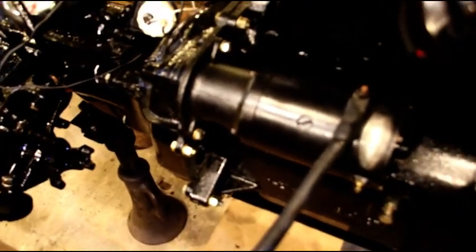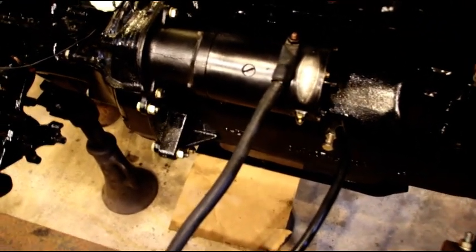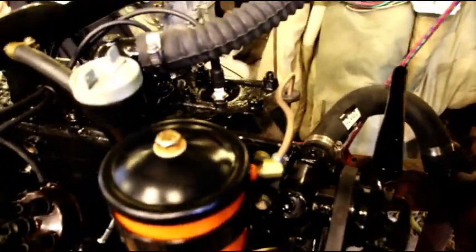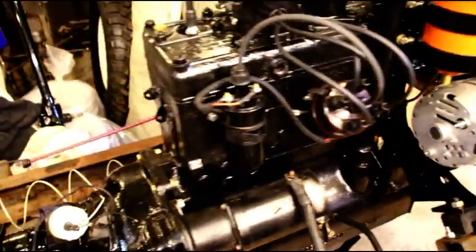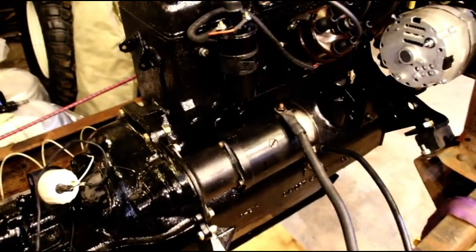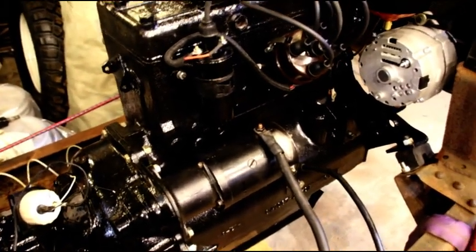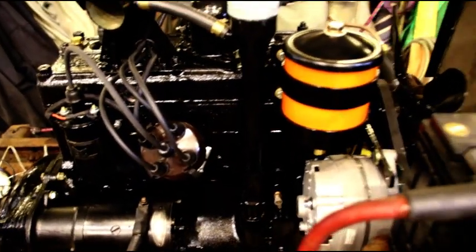I did send out a starter and have it rebuilt for you, so you got a freshly rebuilt starter on there. I know you were missing one. We just got a temporary radiator hooked up — gonna run this on water and then drain it for you when I ship it. We've got the break-in oil in there and we'll change the filter and oil after 30 minutes of runtime. But we're getting there, hang in there — I will show you the engine running next.